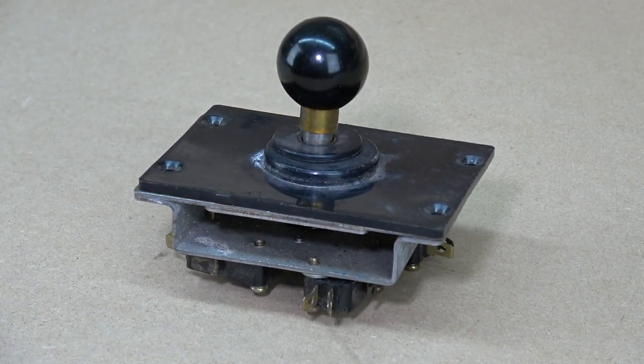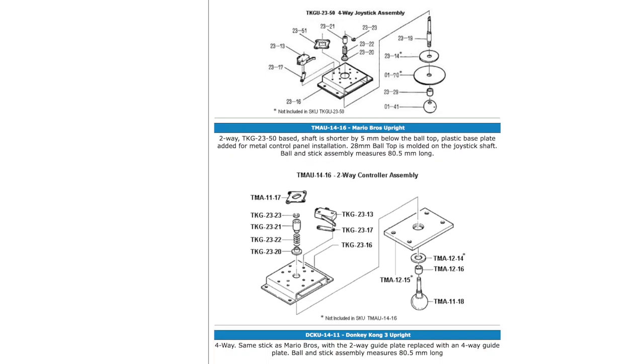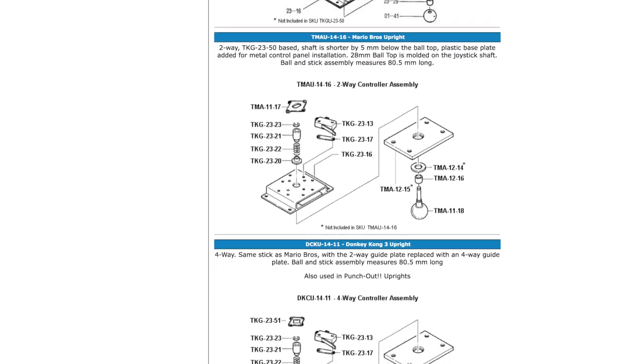In this video, we're going to look at some basics for restoring a Nintendo joystick. There are many versions of this stick out there, but we're going to focus on the 8-way from a Nintendo VS cabinet.